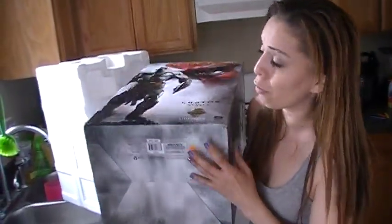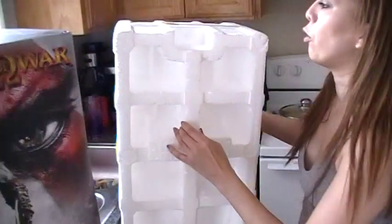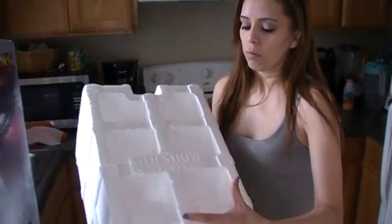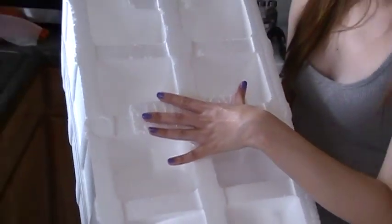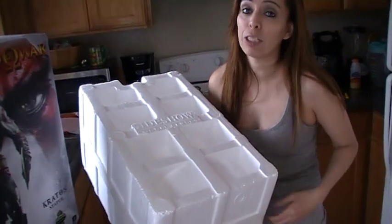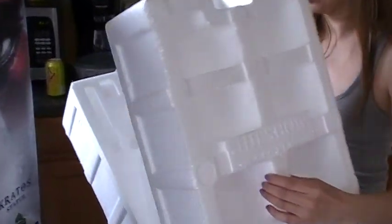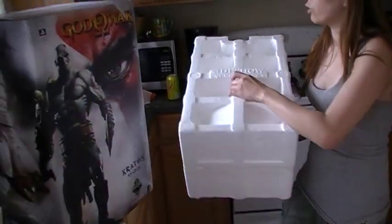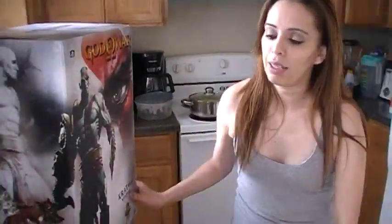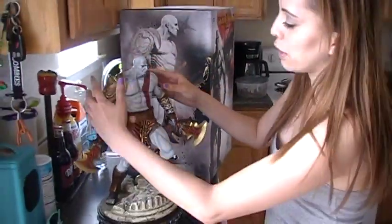Out of 550, I think number 286 is a pretty good low number. The styrofoam inside has the Sideshow Collectibles logo embossed into it, so it's not just plain styrofoam — it's a nice touch. I already have him taken out, because he's a little tricky to remove and you want to be very careful not to cause any cracks or breaks. Here is Kratos himself — I love how much detail there is.